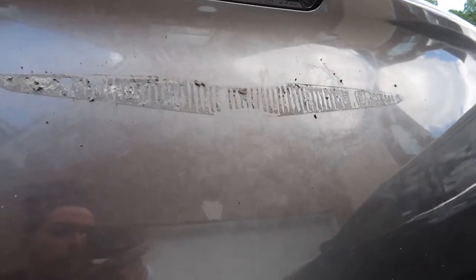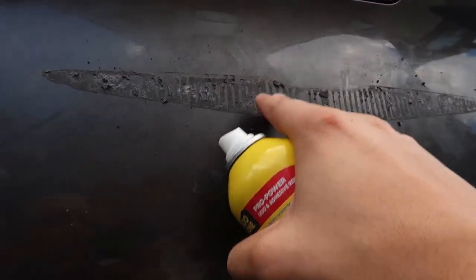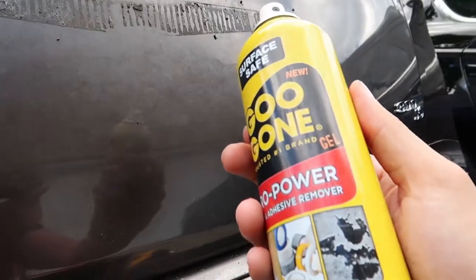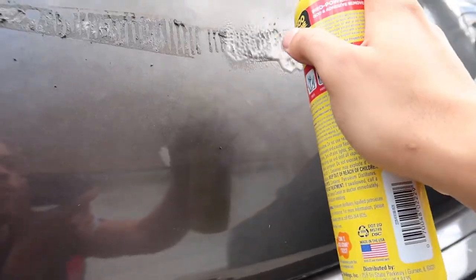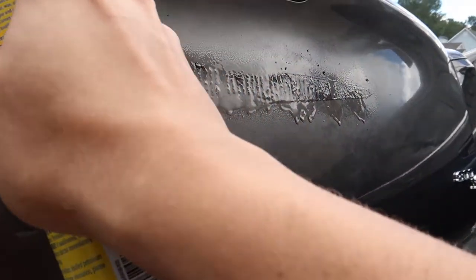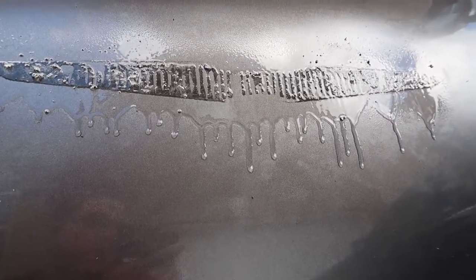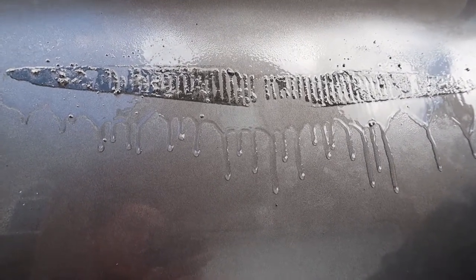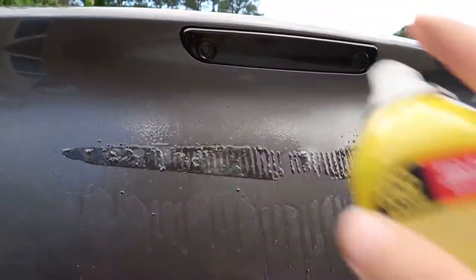Alright, so I got most of it off — all the sticker part or tape. Now it's just the leftover residue and that's what the Goo Gone is for, so we're gonna spray it on there and just let it sit for a few minutes. I'm gonna go inside because this is very tiring. Let it sit, then come back and rub it off — we'll find out when I get back out here.